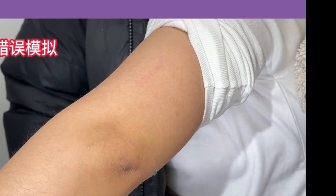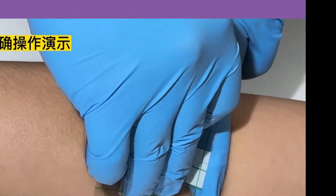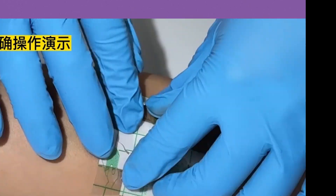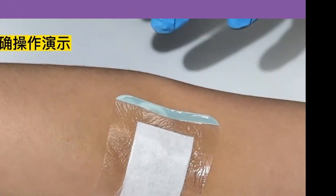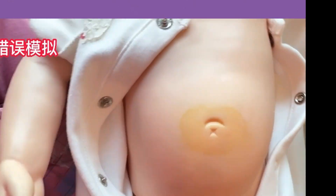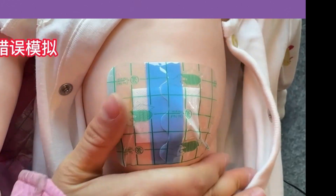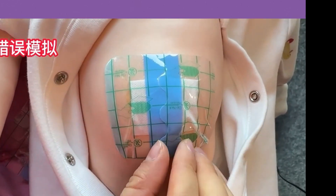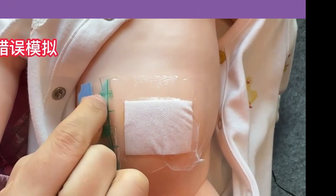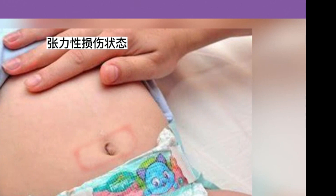The first point: newborns will have small wrinkles around their belly button. If you directly stick the umbilical patch on, this creates an uneven surface between the skin and the patch, making it flexible and easy for water to seep through. The correct approach is to use your fingers to gently spread the skin folds until they are smooth, then apply the patch. This way, there is no gap between the patch and the skin, and no more water seepage.